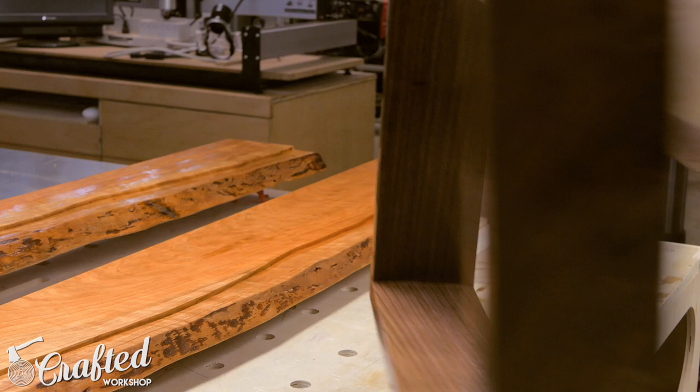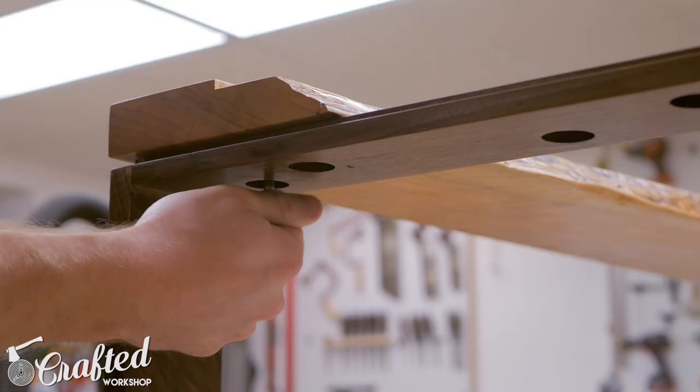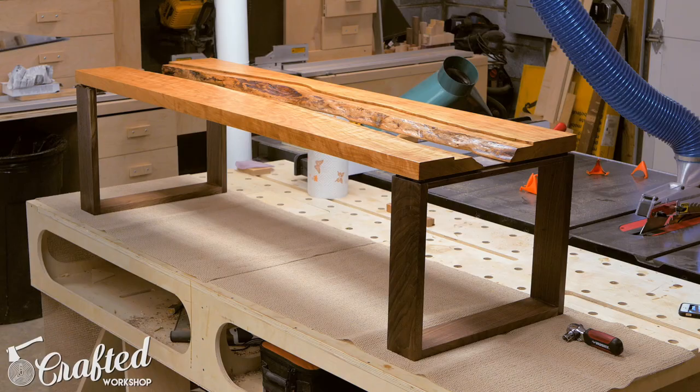After the finish was fully dried, I assembled the table using the threaded holes I tapped earlier with the Wood Whisperer thread taps and inch-and-a-half long quarter-20 bolts. It was really simple — just threaded the bolts into the holes and snugged them up. This also makes it really easy to flat pack the table if I ever need to move or ship it. With the table assembled, it was finished.